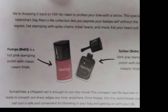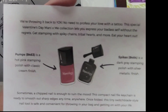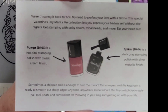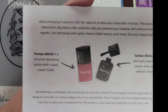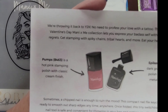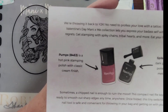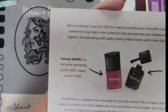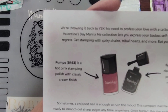So we're throwing it back to Y2K. No need to profess your love with a tattoo. The special Valentine's Manny and Me collection lets you express your badass self without regrets. Get stamping with spiky chains, tribal hearts, and more. Eat your heart out.